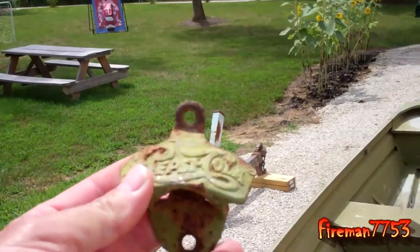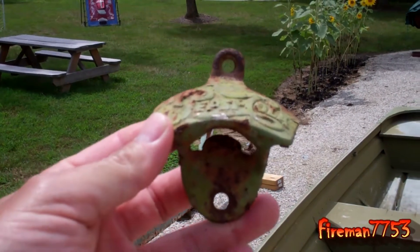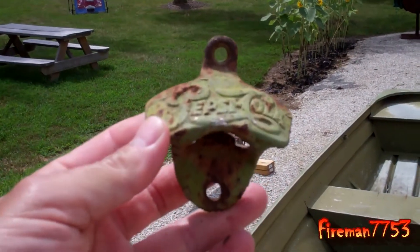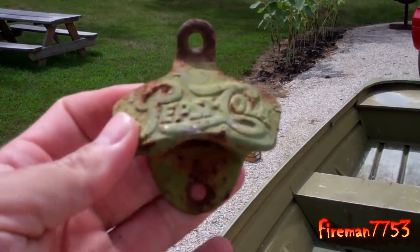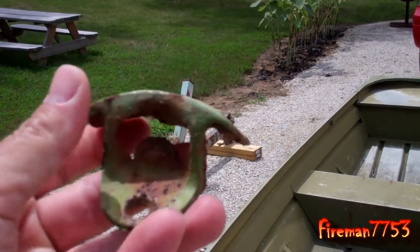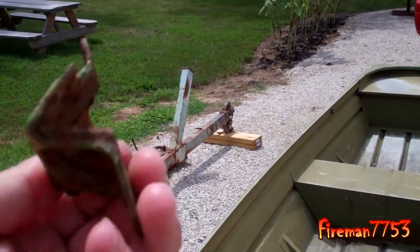This was in the back of the boat. I might clean it up and put it on eBay or something. It's an old Pepsi-Cola bottle top remover. I don't know, maybe it might be worth something. It's got a little surface rust on it, but I think if I clean it up it's probably in good shape.